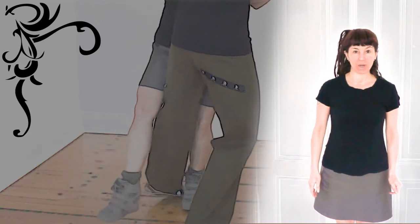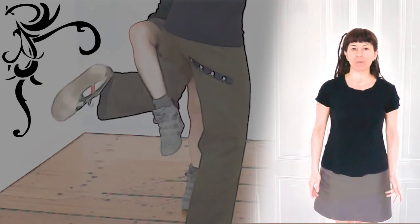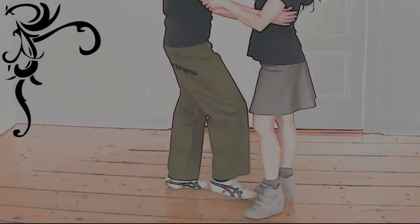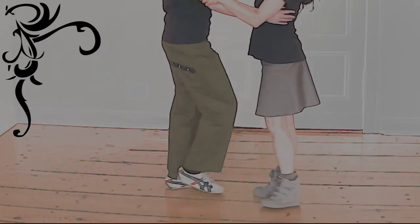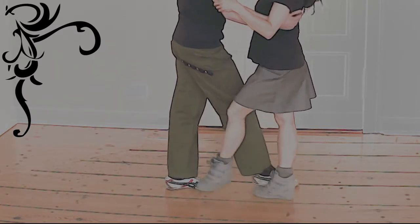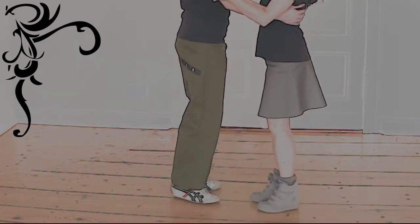If both partners hook their voleos together, it's a double gancho. Every time the rebel is on one foot, there are four possible ganchos — two front and two back.